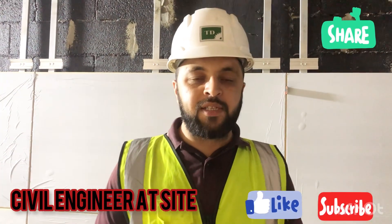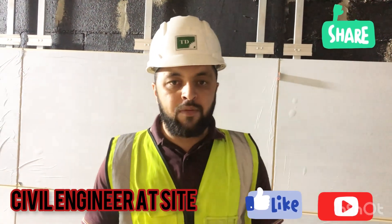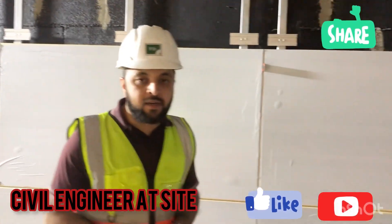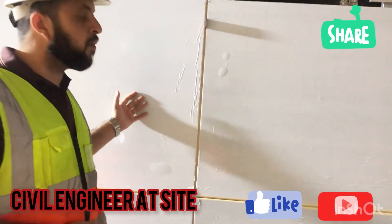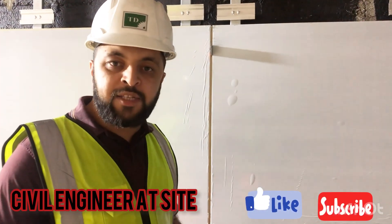Assalamualaikum, dear friends. I am Engineer Sehfullah and you are watching the Several Engineer at Site YouTube channel. Today I will teach you how to do the inspection of wall metal cladding — what type of things should be inspected during the inspection.